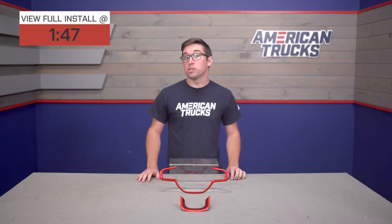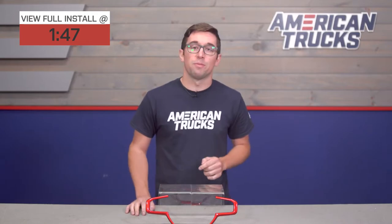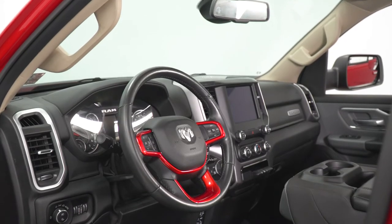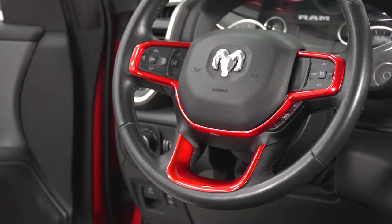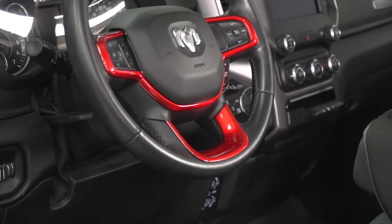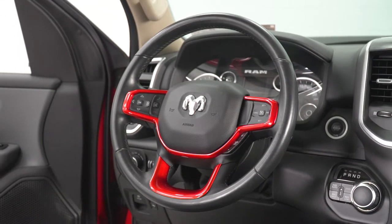I'm a big fan of the newest gen of Ram's interior, and I'm sure many of you are as well, but that doesn't mean that there isn't room for improvement. That chrome steering wheel trim looks a bit boring after a while, especially if you're staring at it day after day, and especially so because so many of these trucks have it. But this kit from RedRock brings a big pop of color to the wheel without sacrificing any type of functionality.